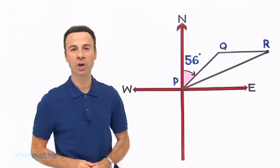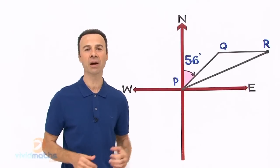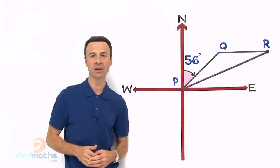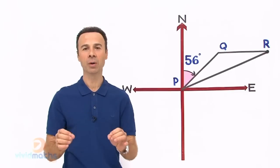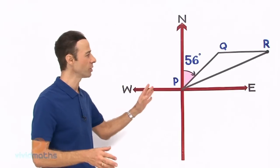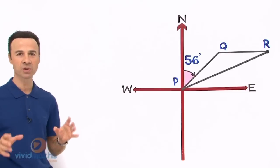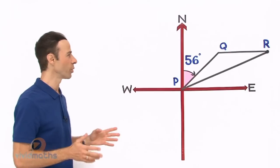Hi guys, I am going to show you a terrific technique to incorporate in our trigonometry. We are doing bearings and you have heard me say in the past that a problem well drawn is a problem half solved. Over here we have drawn that problem — let me just go through it because there are a lot of words, and this is the diagram for it, so it is drawn pretty well.